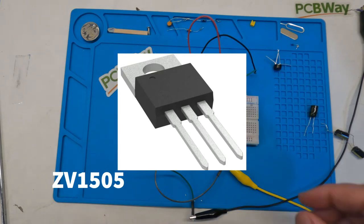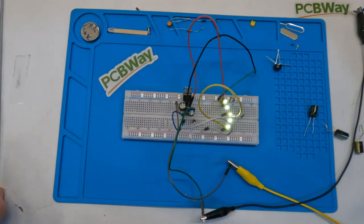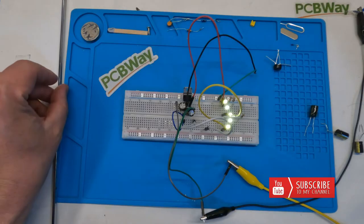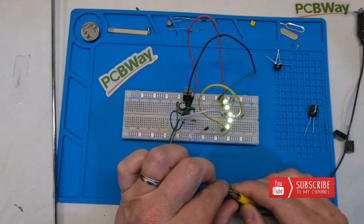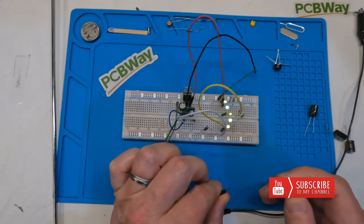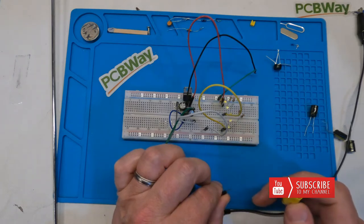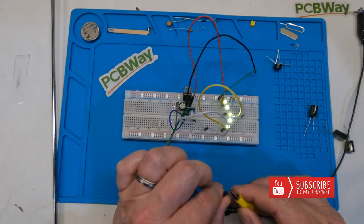We've got the two DCC cables coming in. Let's turn the circuit on and let the capacitor charge itself up. This is emulating the track power. I'll take one of the wires off and you can see it takes about half a second to a second for it to totally extinguish the LEDs.